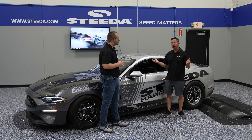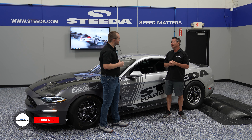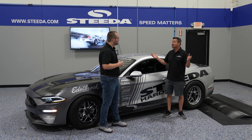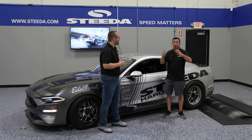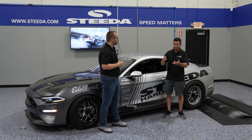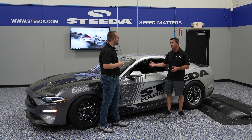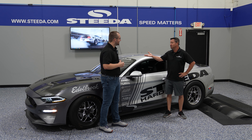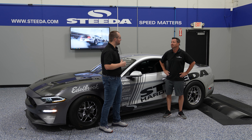Back in the day with Fox bodies, we'd have like two or three sets of springs. With the S550, we've got a spring for everybody — it doesn't matter what you want to do. Autocross, street driving, progressives, drag racing, progressives, dual rates, linear springs — we've got it all. Obviously drag racing is my favorite, but if I was more of a street guy, it'd be the progressives.